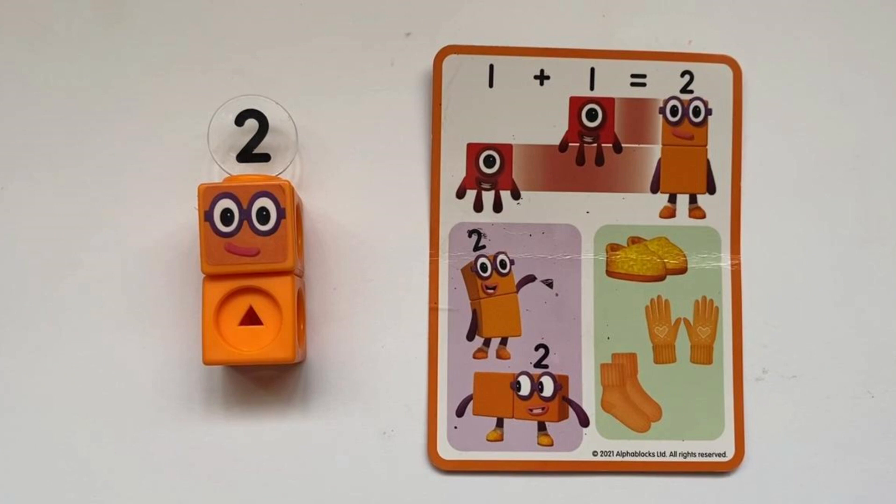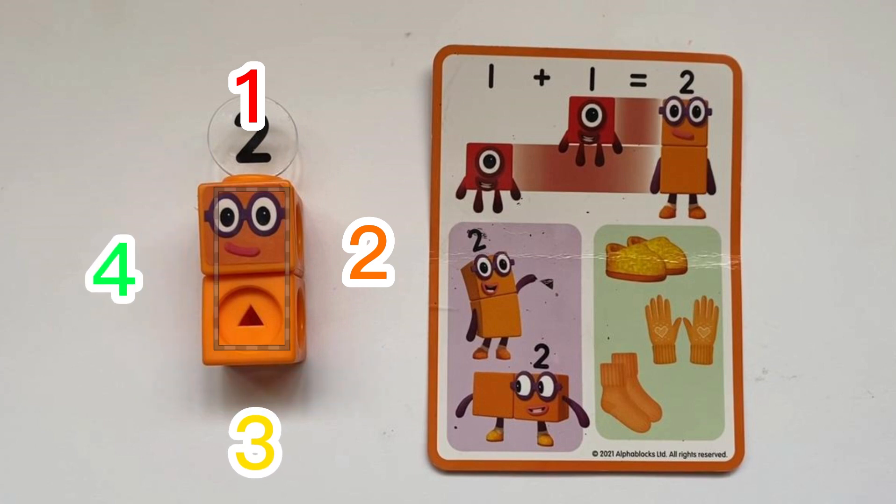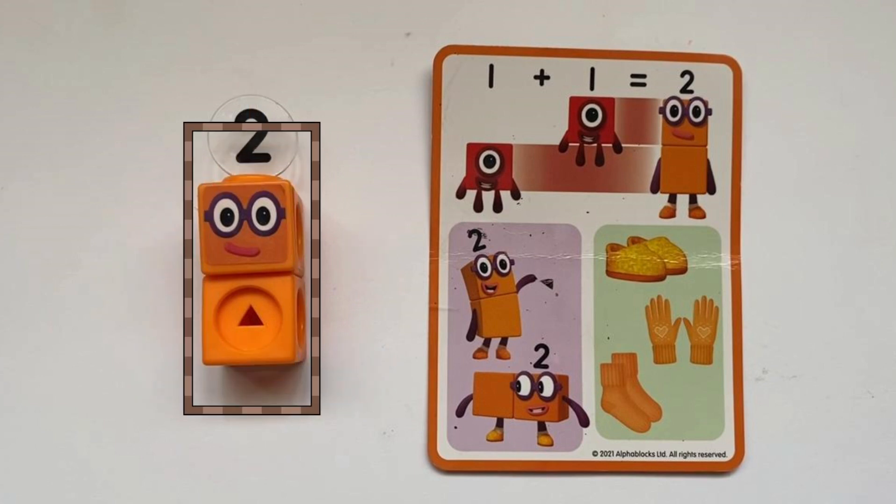Next is Number 2's Fact Card. It shows two shoes, two gloves, and two pairs of socks, as two things that go together are called a pair. It also shows that Number Block 2 has 1, 2, 3, 4 sides like a square. However, unlike a square, the sides are not the same sizes.